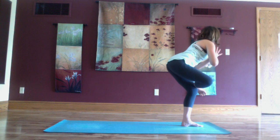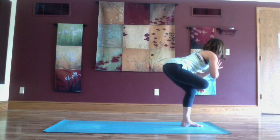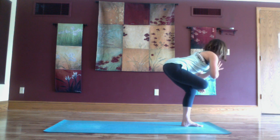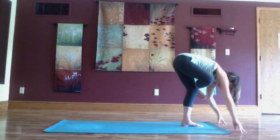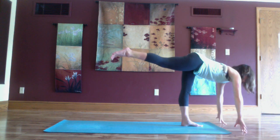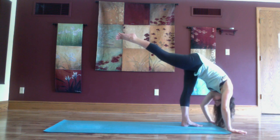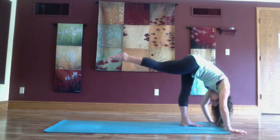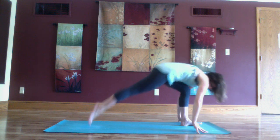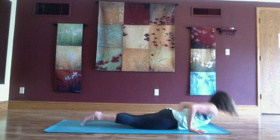Straighten the right leg long and then cross your right ankle over your left thigh, bringing the palms to the heart. Hips sink low, exhale and then bring the palms down, right leg lifts up for standing splits. Gently step your right foot to the back of your mat and vinyasa.